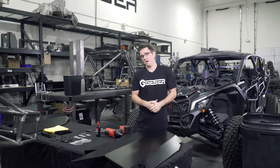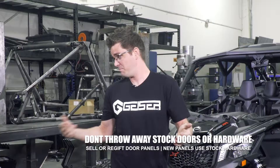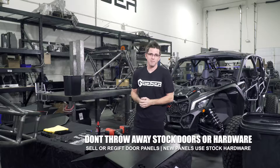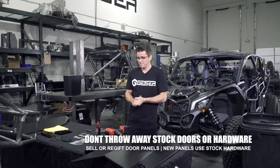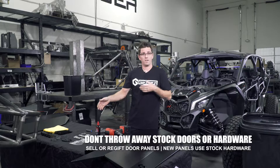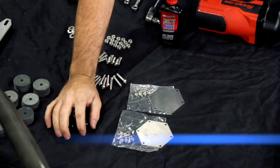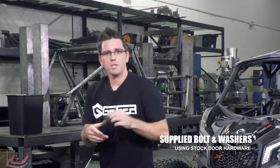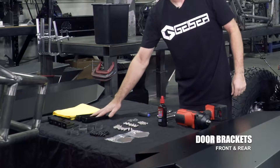You might have a friend or family member that could need some old takeoff doors, or you can sell them and get a little extra cash to buy other parts and accessories. The other big important thing that a lot of people make a mistake on is they throw the factory hardware away — you need some of that. Here you've got the backing plates for the front doors, the hardware that goes with it, all the bolts and washers, alignment washers, door brackets, front door brackets, and all the tools you need.